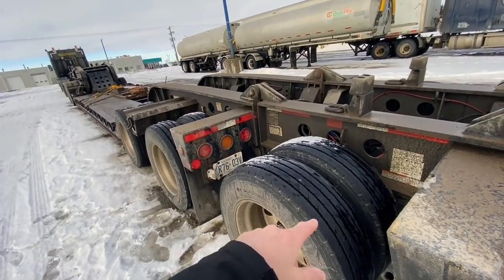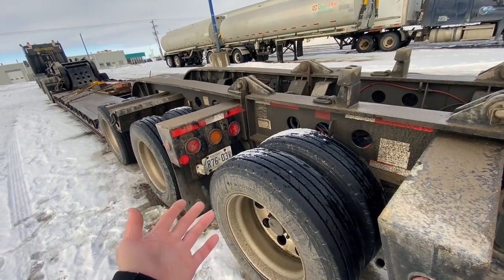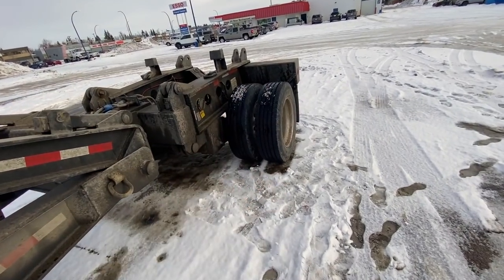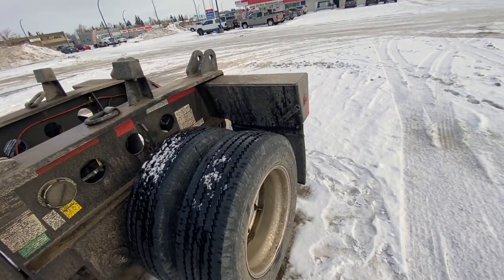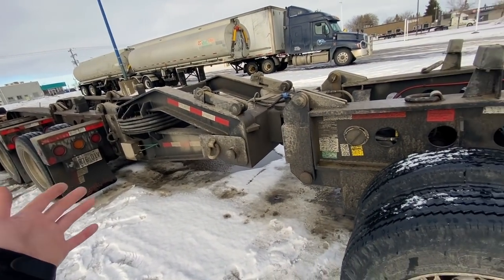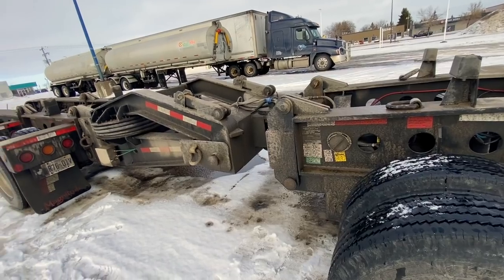The main trailer was at 77,000 pounds instead of the 65,000 pounds my Saskatchewan permit allowed, and this axle only had 10,000 pounds. So 77 plus 10 is 87,000 pounds total, but it should have been 65,000 and 20,000 — something like that.